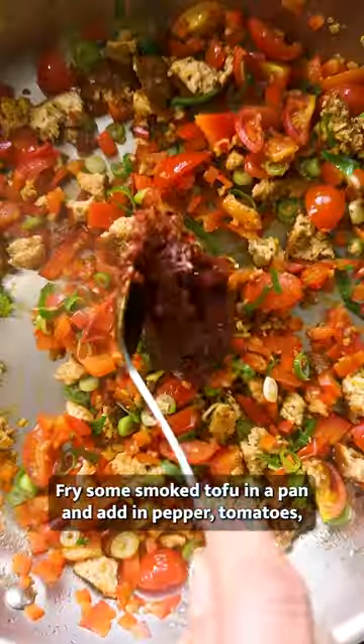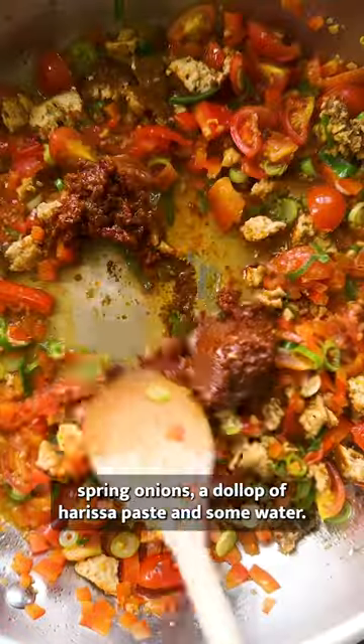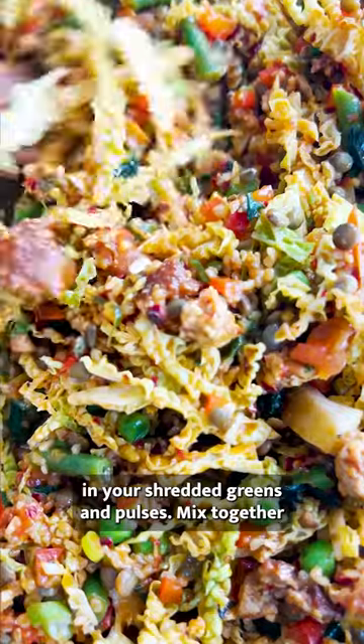Fry some smoked tofu in a pan and add in pepper, tomatoes, spring onions, a dollop of harissa paste and some water. Give that a stir then add in your shredded greens and pulses.